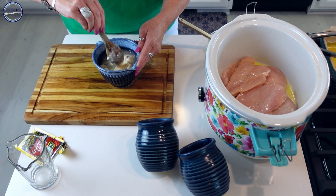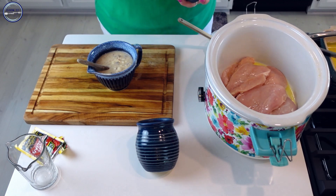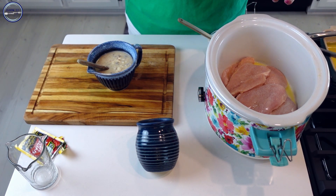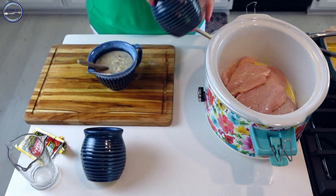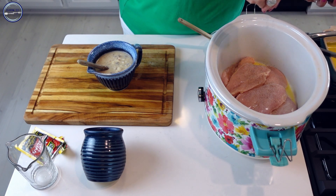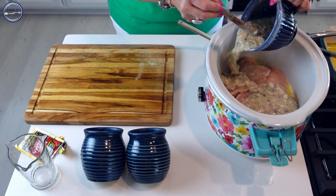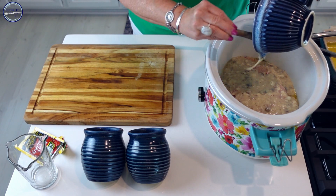I'm going to carefully stir this up. I'll add a little bit of salt and pepper on the chicken — be careful not to do too much salt because there's already salt in the package seasoning. Go easy on the salt, add a little pepper, and then pour this sauce right on top of the chicken to cover it up.